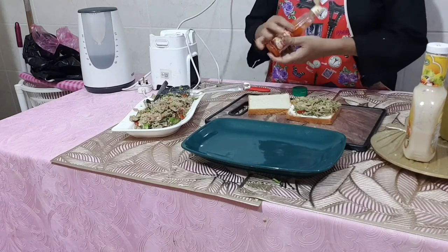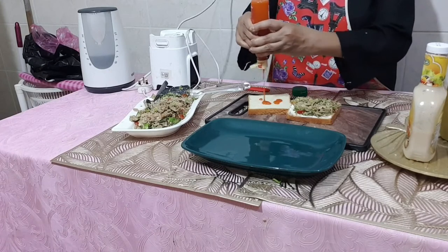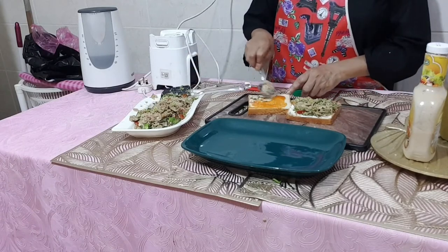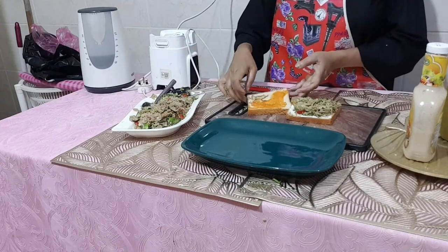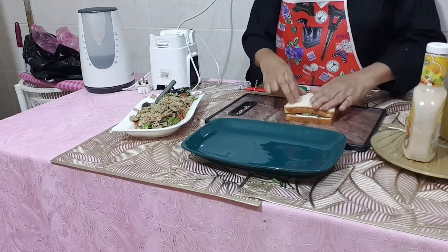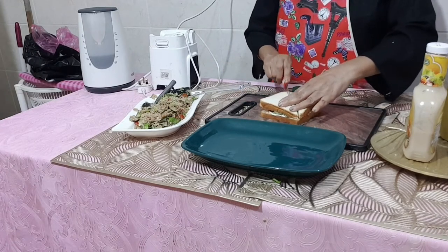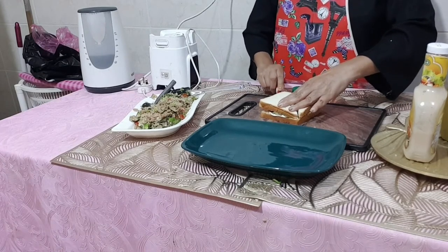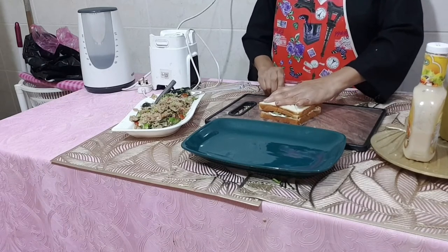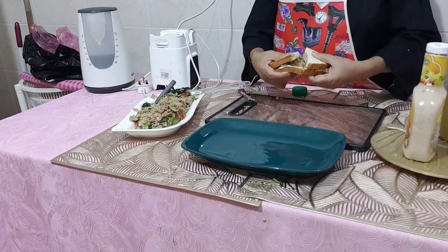Spread some chili sauce on the other piece of bread according to your taste, spread well, and close the sandwich. Now our tuna sandwich is ready!